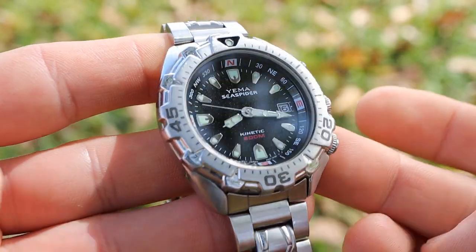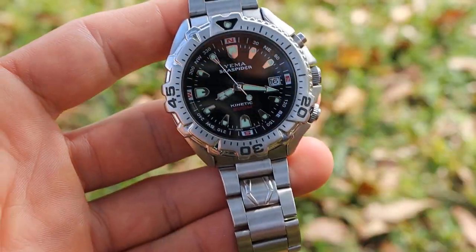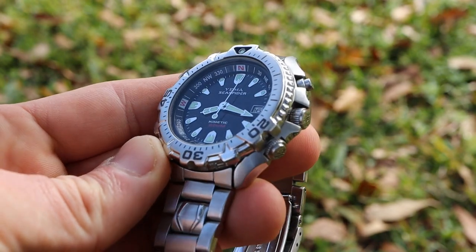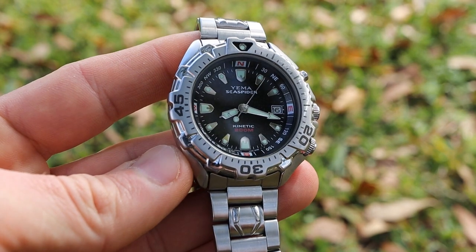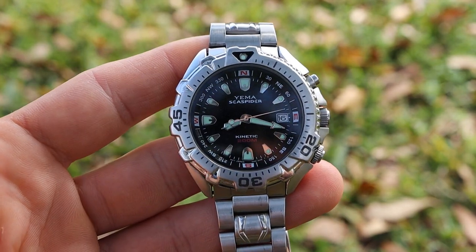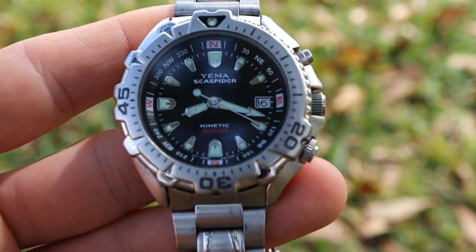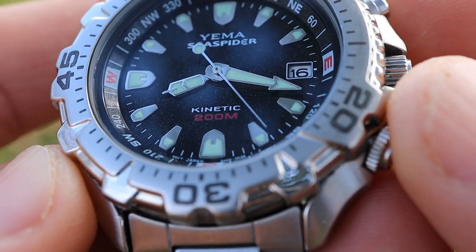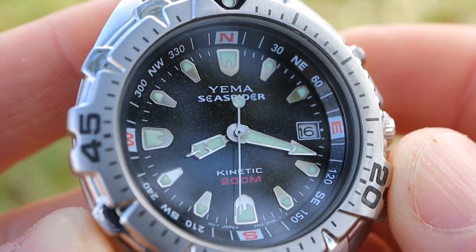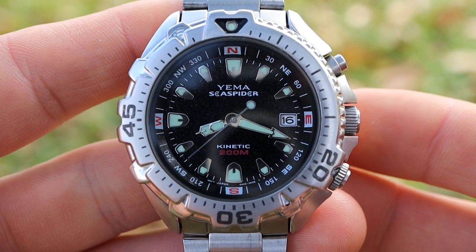Taking a look at the design, the Yima Sea Spider is a very interesting and unique watch. This is a Seiko kinetic watch, meaning it's a quartz watch powered by an internal rechargeable lithium-ion battery or capacitor. This one has the lithium-ion battery, charged by a micro rotor inside that spins around. With kinetic watches you really don't have to worry about changing the battery — the lithium-ion batteries can last up to 15 to 20 years. When fully charged you can get up to four to six months of battery life.